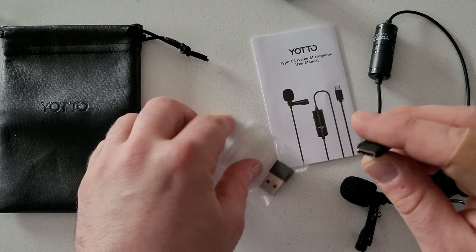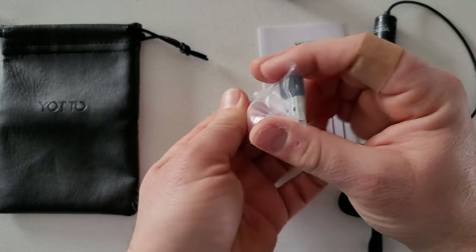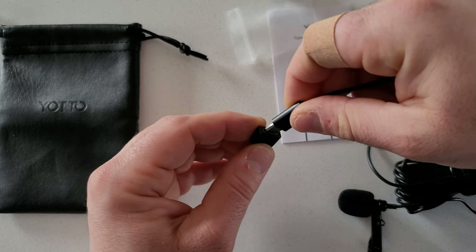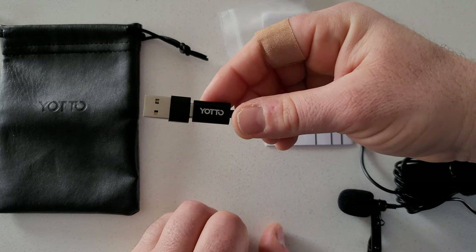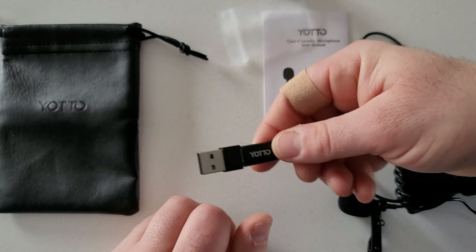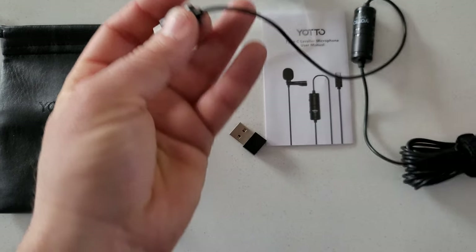Yodo also supplied a tiny little USB converter. It takes your type-C and converts it into a USB, so you can connect directly into a USB 3.0 or 2.0 standard connection — meaning if you want to plug yourself directly to a PC for audio recording, you can.